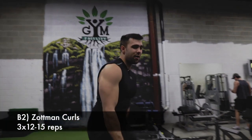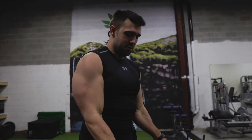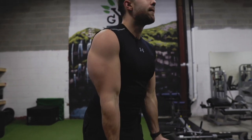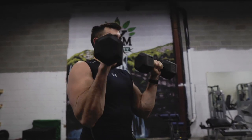Next, we're going to jump right into Zotman curls. This is a great way to really work the full range of the arm. You're going to curl up in supination and come down in pronation. This absolutely fires up the forearms as well as the bicep. I'm a big fan of these because you have to be really intentional and slow. If you don't know how to do these, we also have a form video on how to get these done.